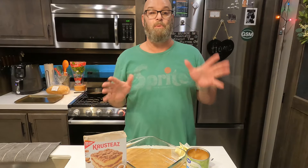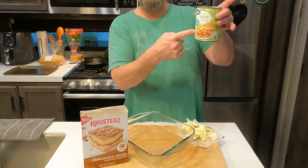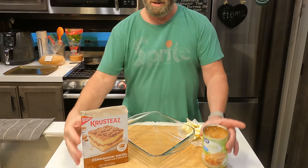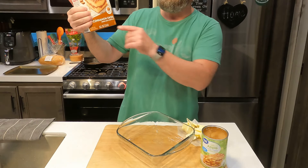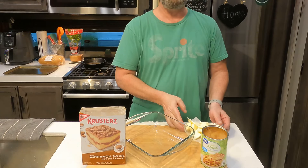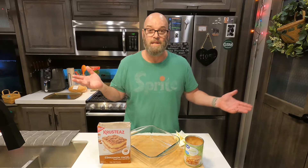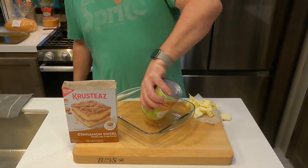This recipe is apple crumb cake — apple cinnamon. I'm not really sure what you call it, but it's the same principle: it's an apple, it's a cake, you're dumping it and you're baking it. That's all there is to it. We're going to use a can of apple pie mix with a box of cinnamon swirl cake mix.